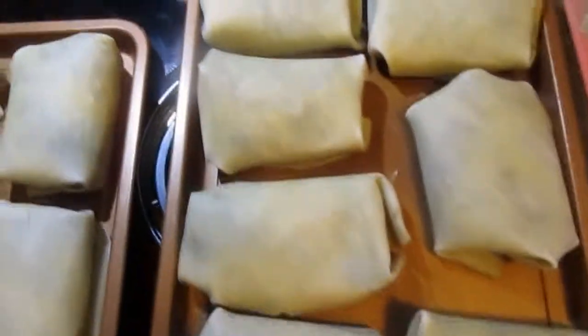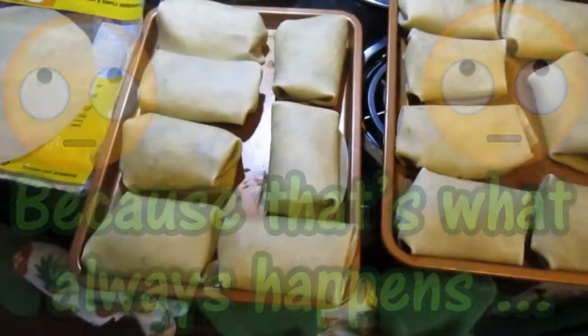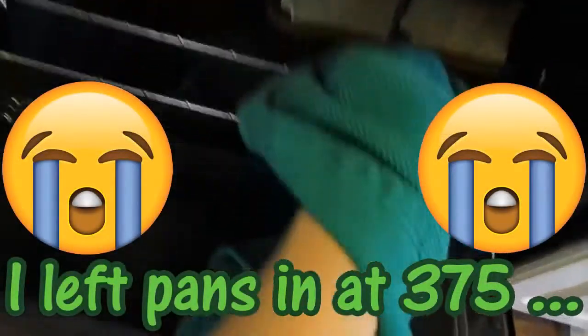Here are the burritos all folded up. My burrito folding game is really weak — some look overstuffed and like they're going to explode in the oven. I'm using cilantro and jalapeño hummus because I like it spicy, but you can use any kind of hummus or bean mixer you want. The oven is preheated to 375 — I would have gone to 400 but my fire alarm went off, so I played it safe. I'm pushing everything to the back with an oven glove.